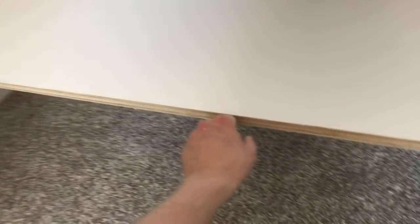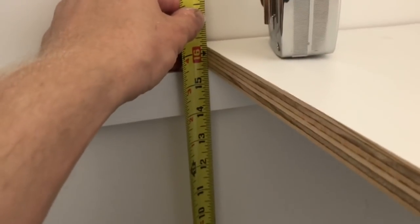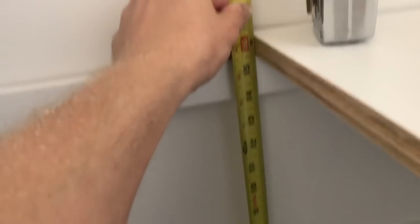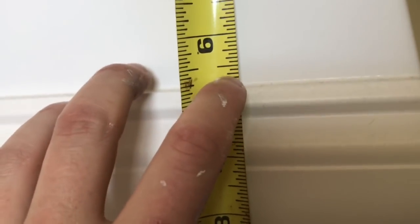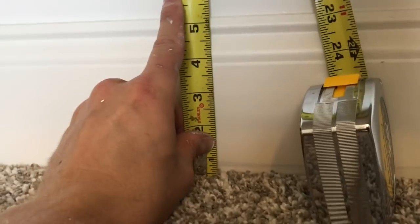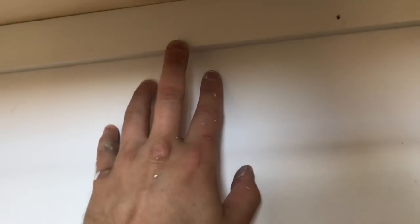Now we're going to want a center divider here to create support — eight feet is too long a run to not have some support in the center. To figure out the exact height, I usually measure out near the perimeter. On carpet I have to push the carpet and padding underneath down to figure out what's beneath that — it's close to 15 and a half here. We also have a baseboard — I don't want to interrupt it, so I'm going to cut a notch in the back to jump over the baseboard at about five and a quarter tall and three-quarters deep. And I'm going to put a second notch at the top of the lower divider to also jump over the cleat at the top.